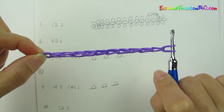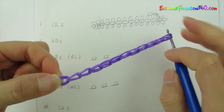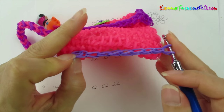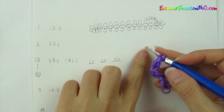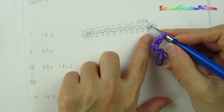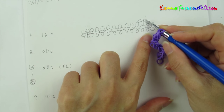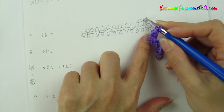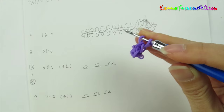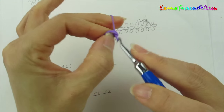So now we have 12 single chains. This is the bottom part of the purse right here. So now we are going to continue on, going to the first layer. We are going to move up here and go ahead and do 13 and 14.